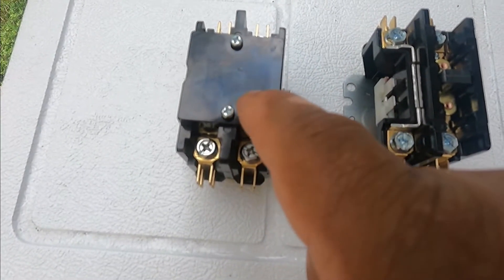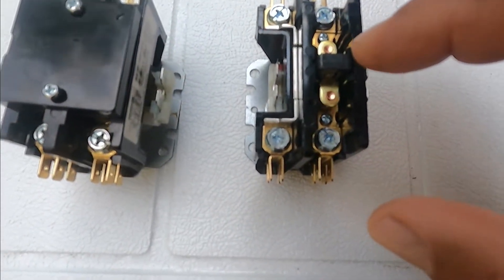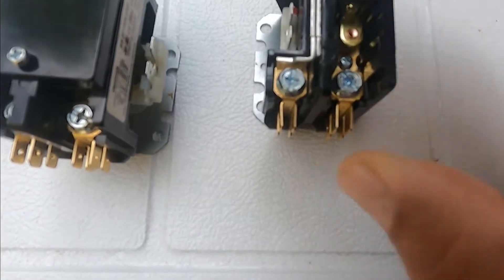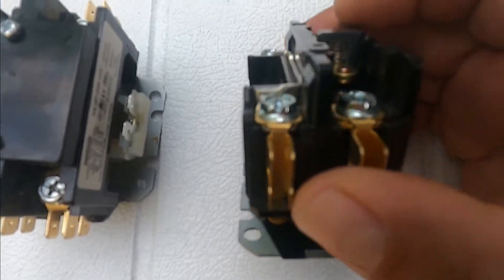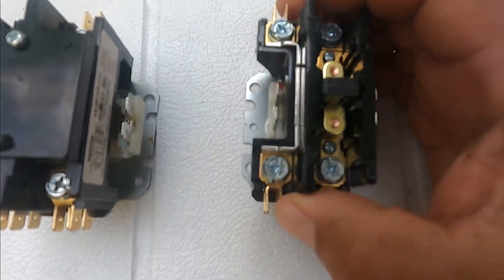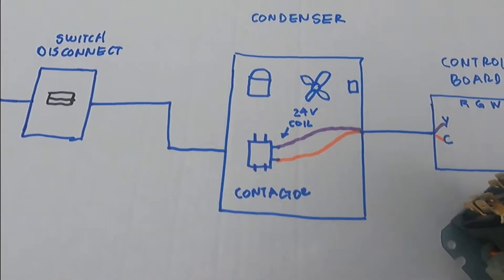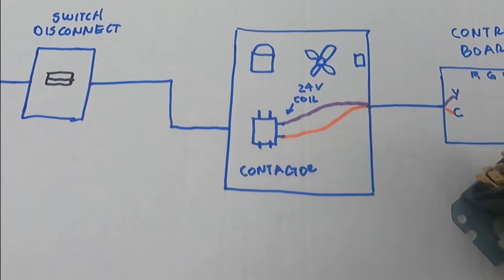Nowadays they protect the contacts by putting a cover here, but you're going to see a lot of them that are still exposed. If you see the contacts, sometimes dirt or bugs fall in between the plates of the contact, and that prevents the contacts from making 100% contact — that's why the contactor might be failing. So let's troubleshoot. This is a simple device, but in order to understand troubleshooting you have to know what's going on underneath.